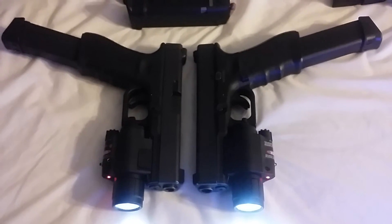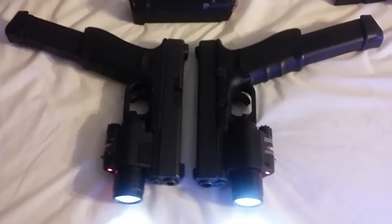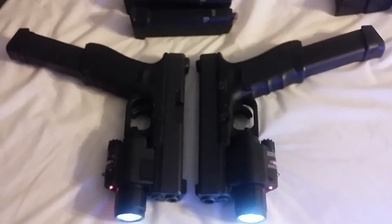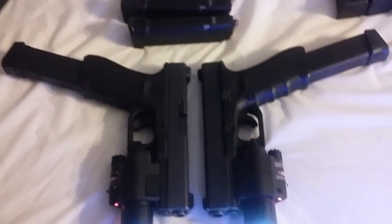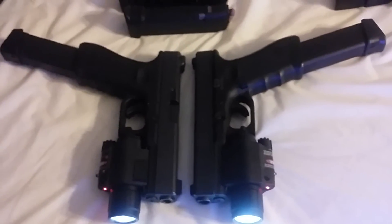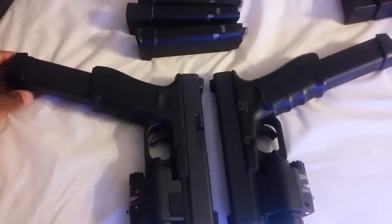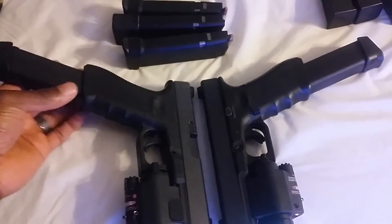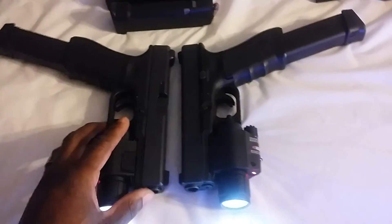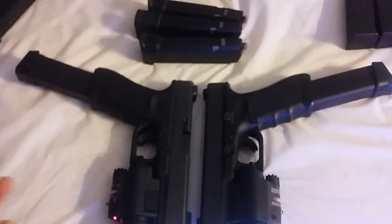Hey guys, it's Homicide in Town. This is part two to the upgrades and enhancements from my previous video. I was sent an email about some things I forgot to mention — I apologize for that because I don't write anything down, I just say things off the top of my head. I totally forgot to cover this, so he wanted me to put the magazines inside the firearms so he can see how it would look, and I made a video just for him.